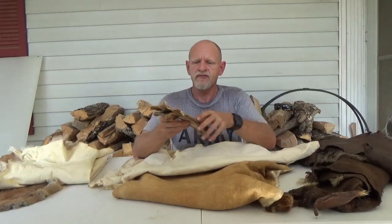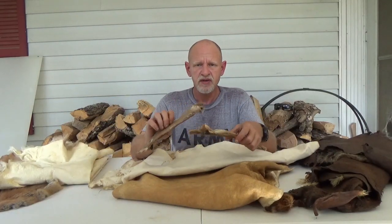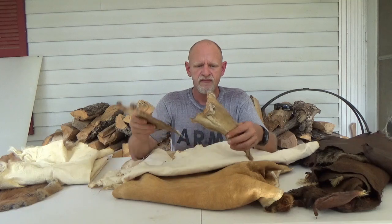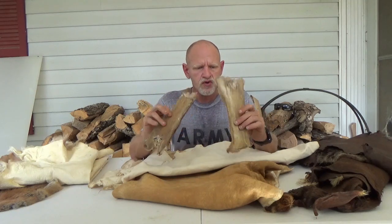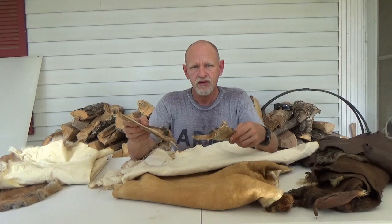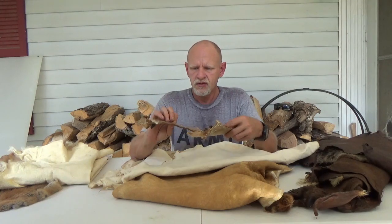Raw hide itself is a hide that has never been tanned — it's stretched and dried. This is the hide glue; it kind of sets up and gets the stiff part to it. These are great for basically if you just want to make something to put up on the wall.